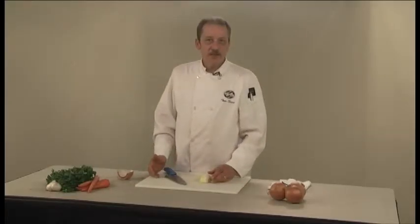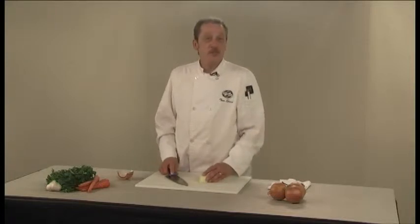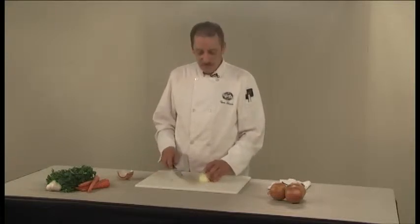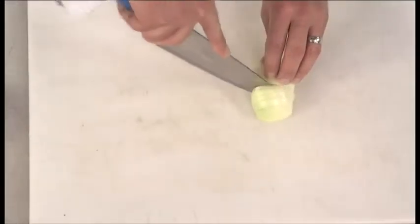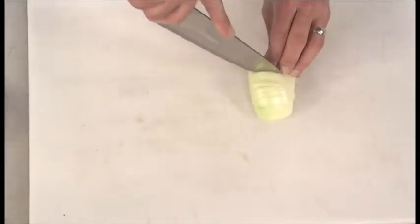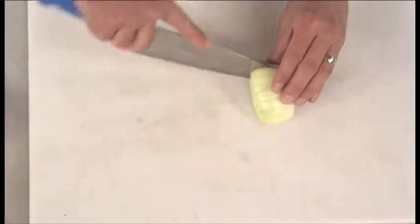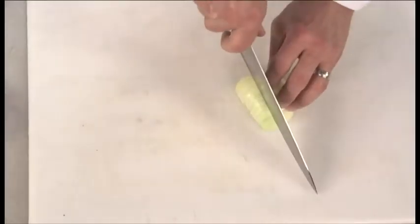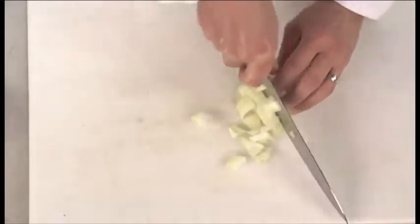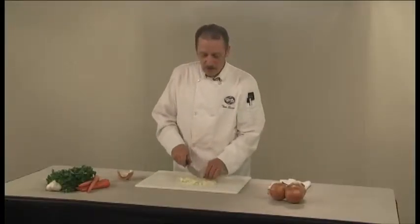For a larger dice — say a three-quarter inch dice, which is perfect for soups, stews, and maybe some roasts — again keeping your root end intact, cut about three quarters of an inch space between each slice, going about three quarters of the way back into the onion. Then using the rocking motion of the knife to slice through, you've got a nice large dice perfect for soups and stews.